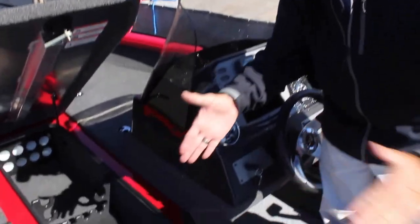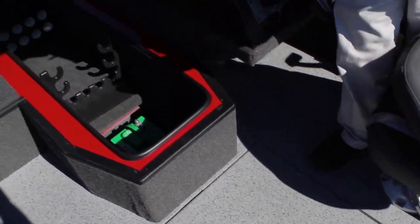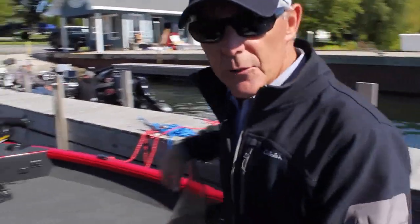The 24-gallon gas tank is right behind the rod locker — once again in the center of the boat — making it the best fishability we possibly can. And if you ever had to service it, you can really get right at it.